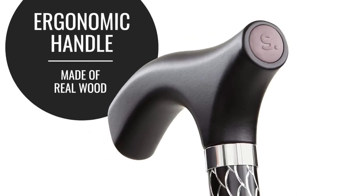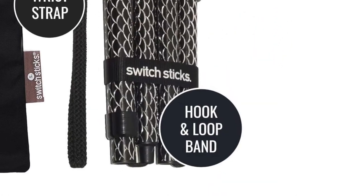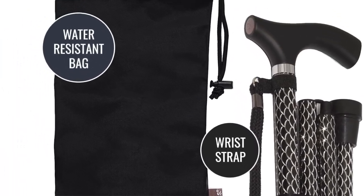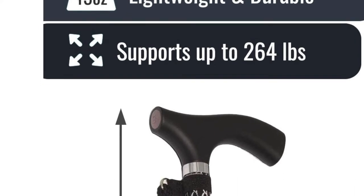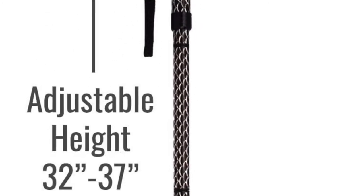To use the Switch Sticks Walking Stick, first open it up by pressing the button on the handle. You can then adjust the height by pulling the sections of the cane apart or pushing them together. Make sure you tighten the section by turning the black knob on the bottom. To close it, just press the button on the handle and fold it up.